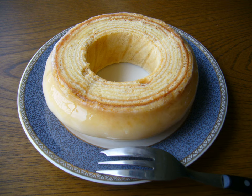Baumkuchen Spitzen, German for 'tree cake tips,' are miniature versions of Baumkuchen created when the cake is cut in slices and then into pieces referred to as Spitzen. These pieces are typically coated in chocolate and sold individually.